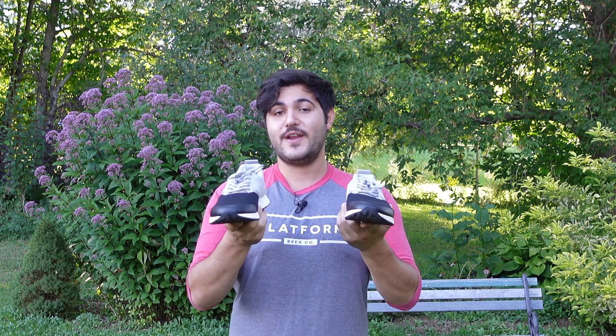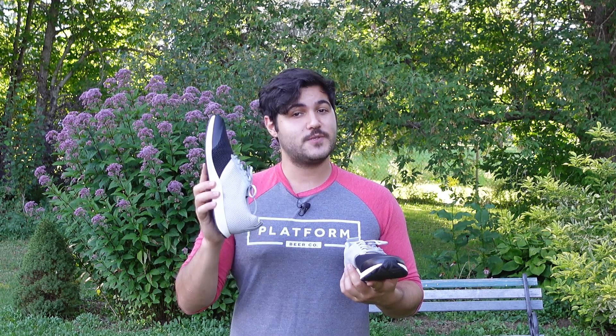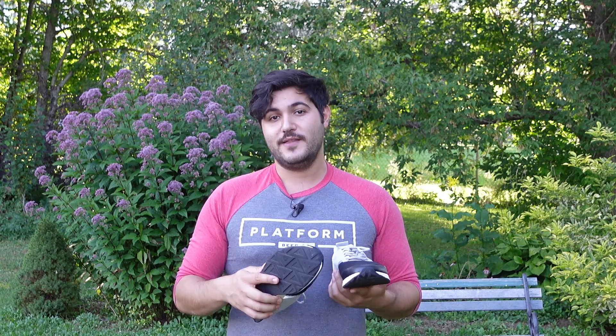That's it for our First Look of York Athletics The Henry Half and Half Reflective Edition. I hope you enjoyed it. Don't forget to leave a comment below letting us know what you thought and subscribe to our channel if you haven't already. Stay tuned for another Ready Yeti First Look coming at you next week.